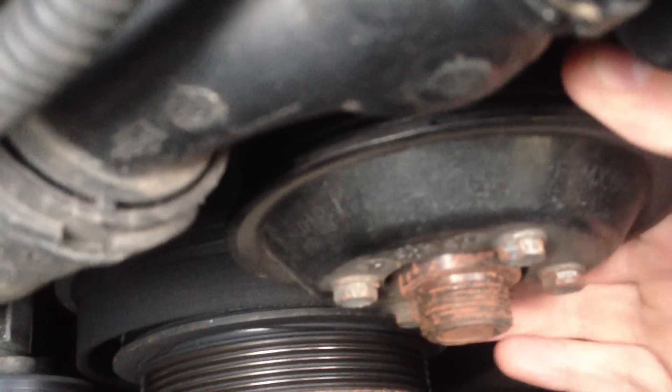And then the water pump pulley, or the water pump itself. It does have that sound to it and there is some play in the pulley. You can't tell but it's very minimal.